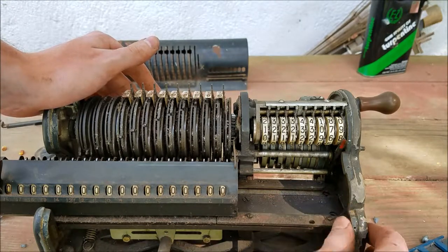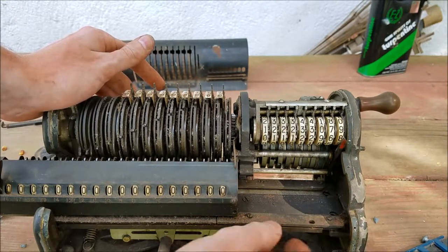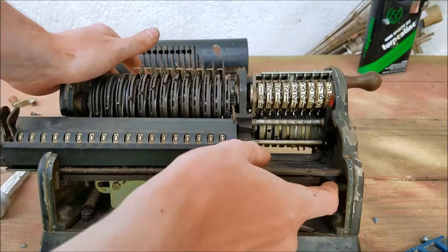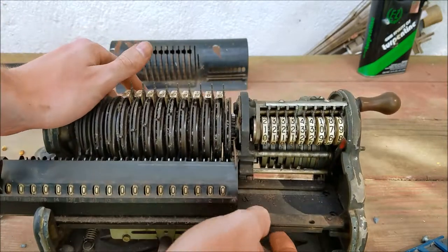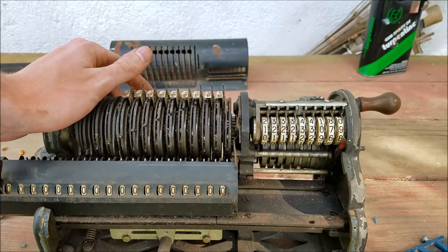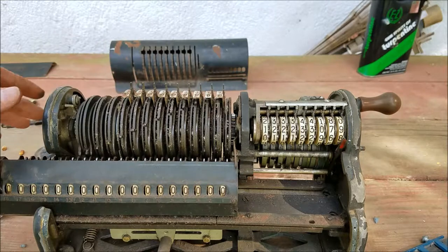Because I took all the screws out of this side and it's still solid in there. So I think this plate here must have pins that go down into this here, so you can't just slide it out — you actually have to lift this off and then pull that out. Regardless, it is moving now.